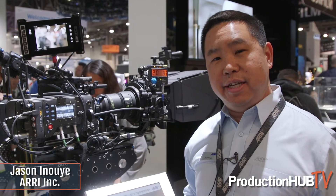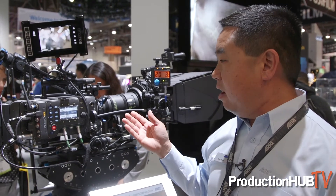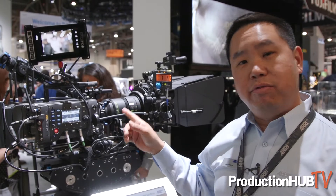My name is Jason Inouye. I'm with ARRI here at NAB 2018, here to show you today our Alexa LF camera — LF standing for large format.